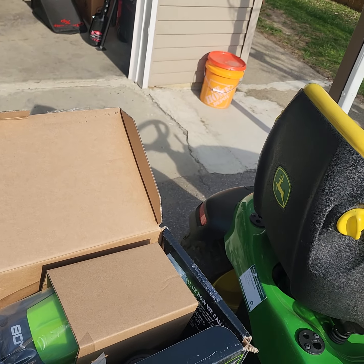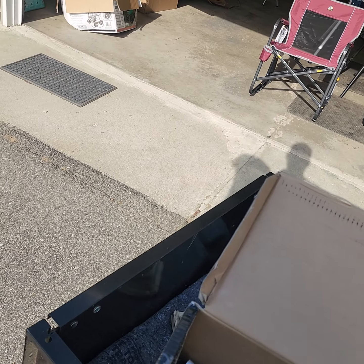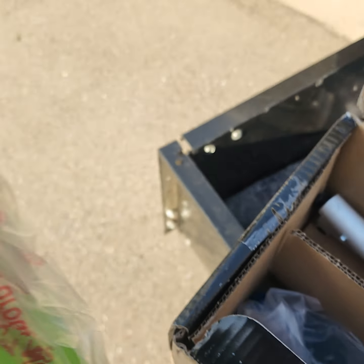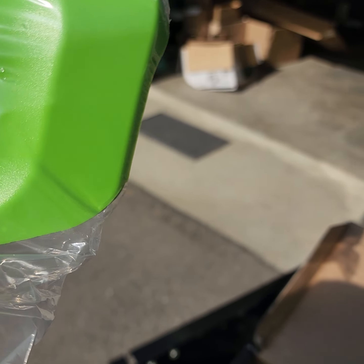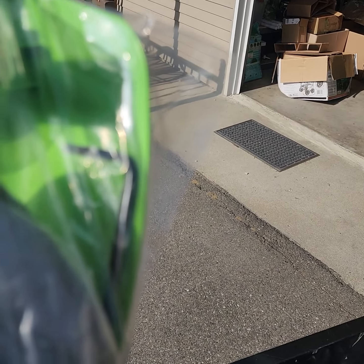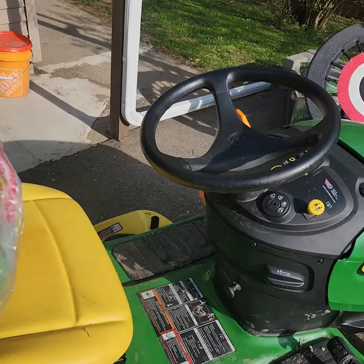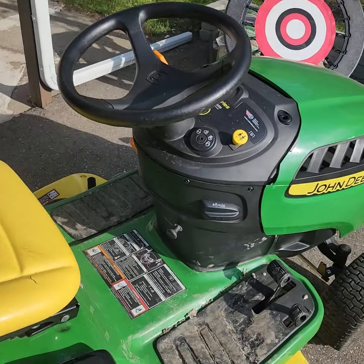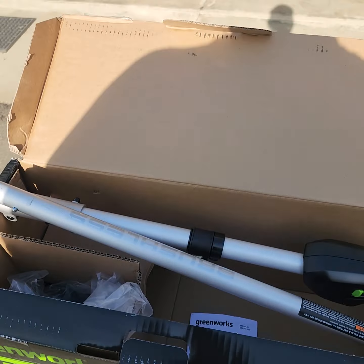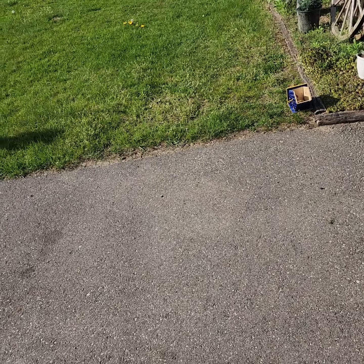Now, Best Buy does have a tendency to give you used stuff. This one felt like it was kind of thrown back in the box — the sides are a little scuffed — so I think it's been put together before and returned. But not one ounce of grass stain or anything on it, so I don't think it was actually used. The battery charged fine, so no complaints.